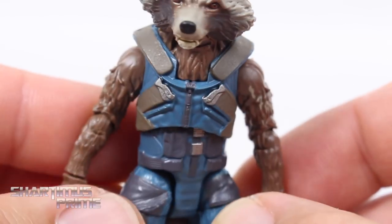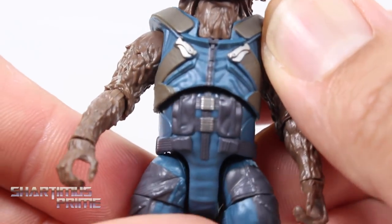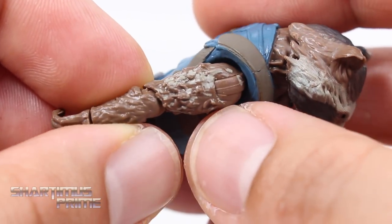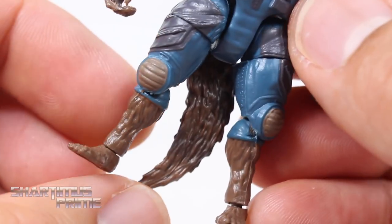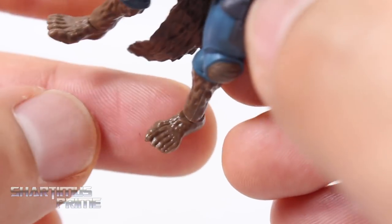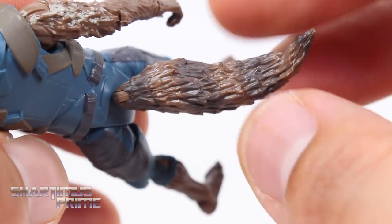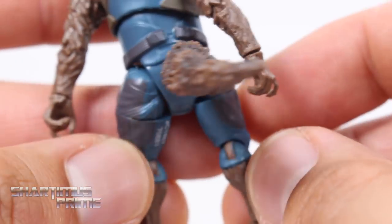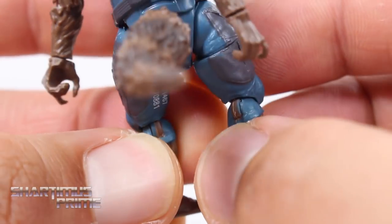Looking at the rest of the figure, we get some nice details — the zipper, little silver pieces right there. Very nice blue color, very accurate to the movie from my memory. We have some lighter colored fur over the darker fur, not looking too bad. We get some knee pads, furry little Rocket calves — little Rocket does not look too bad, a little rugged. And then he has his tail right here, which I think could have been a little fluffier. There are little stripes on it, not too shabby. He does have peg holes under his feet. There's the Rocket butt, and you can see some of the blue paint didn't make it onto that hinge right there.